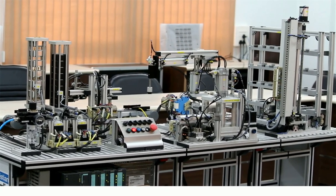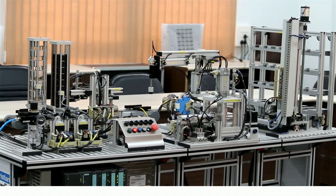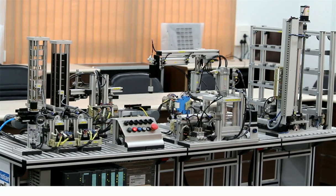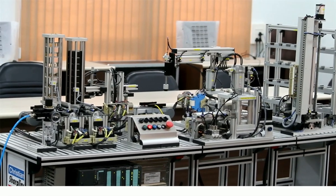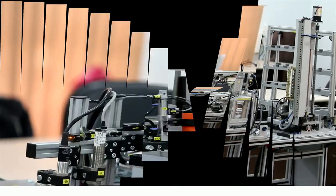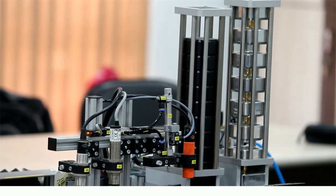In this kit we have used a conveyor belt system, a PLC-based control system, and pneumatic control. This type of control is used for a mechatronic system. We will first see the operation of this kit and then, unit by unit, we will see how it is working. So now we will see this mechatronic kit in working condition — let's start.